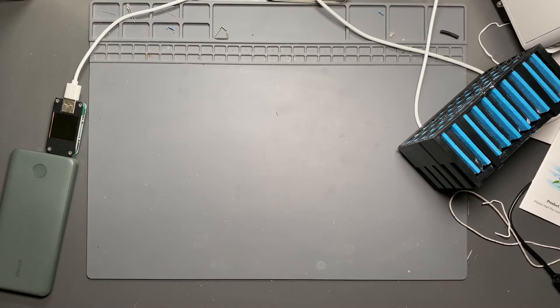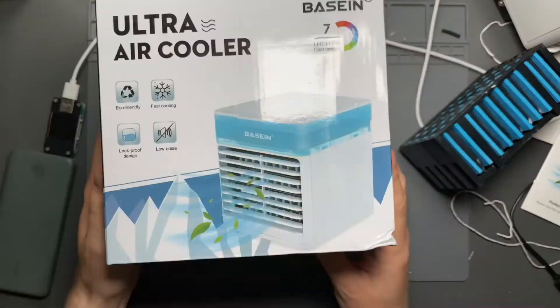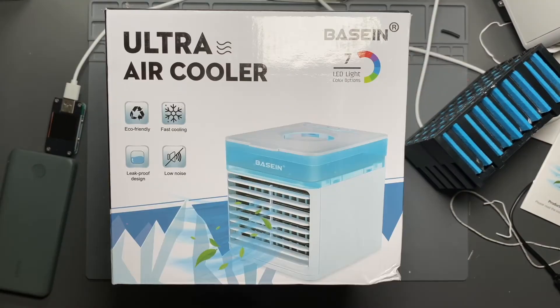That first Basin evaporative cooler didn't work out, so what did I decide to do? I decided to get a second one. This is the Basin Ultra Air Cooler.